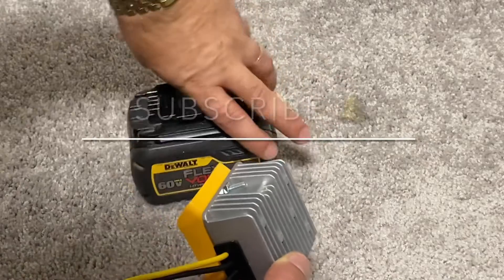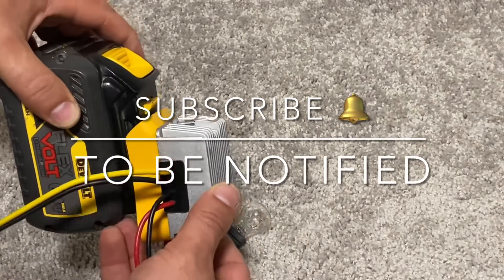If you are not yet subscribed to my channel, you have a chance to do that right now to make sure you don't miss my future videos.